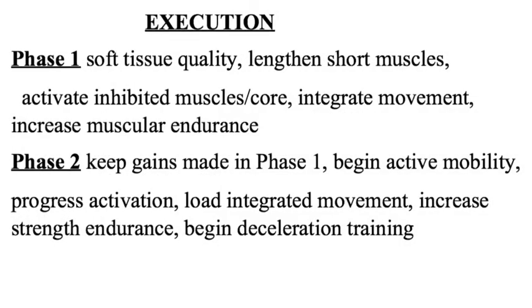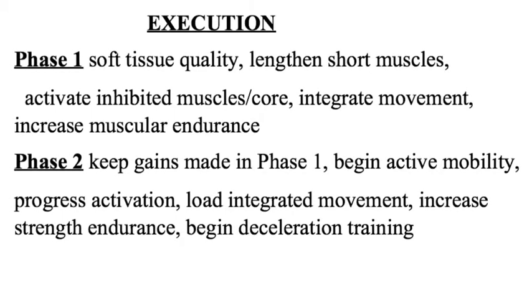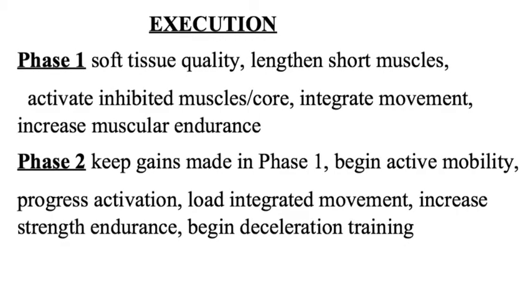In phase one, we will improve breathing and posture, and teach the body to move efficiently. Two to three sets of 10 to 15 repetitions will be used to groove the new patterns. In phase two, we will progress to more dynamic movements and begin strength endurance using three sets of 8 to 12 repetitions. We also begin deceleration training.